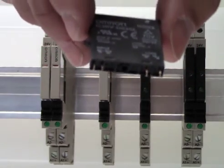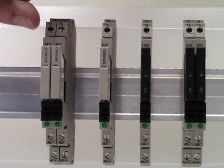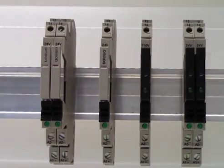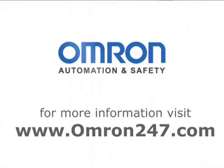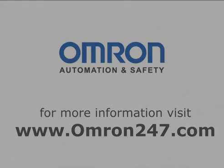Once again, in a nice sleek 6mm package. To summarize, we offer the G2RV general purpose mechanical plug-in relay, and our G3RV solid state 6mm wide plug-in relay. For more information regarding these products, please visit our website at omron247.com or contact your local Omron sales rep. Thank you.